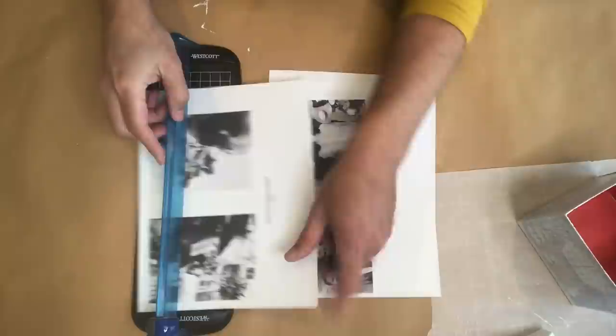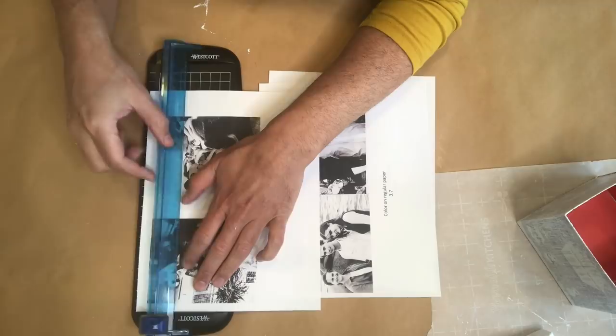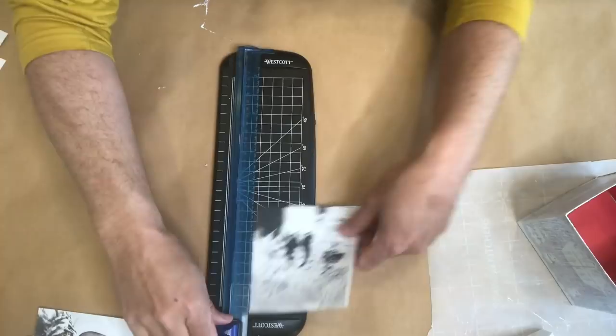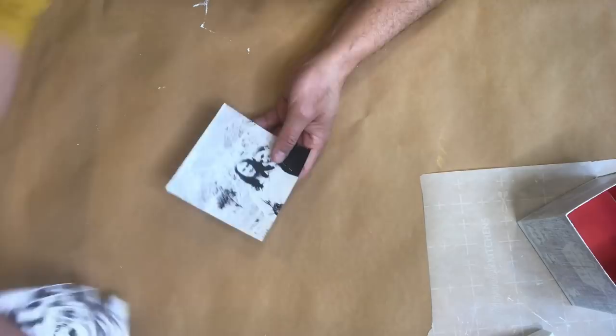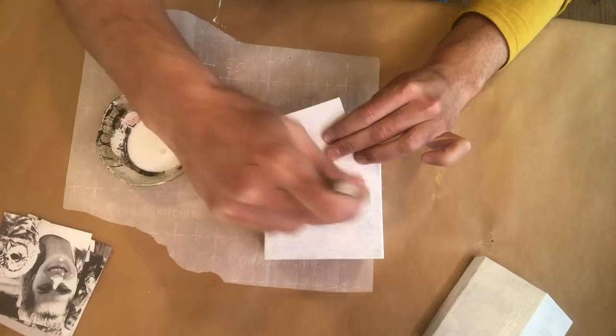After painting both the top and bottom of that gift box and setting it aside to dry, I'm going to cut up some photos I retrieved from my friend's Facebook account. Kim had great photos from a long time ago of her and her kids, so I decided to make them black and white in PowerPoint and formatted the pictures to the exact size needed. Now I'm decoupaging all of those photos onto our little house using some decoupage glue.